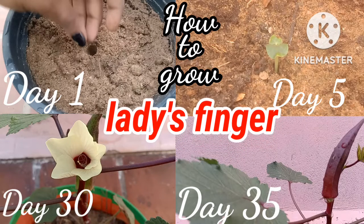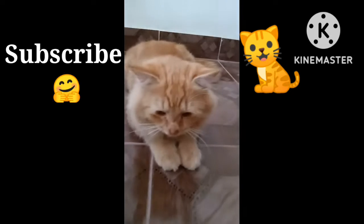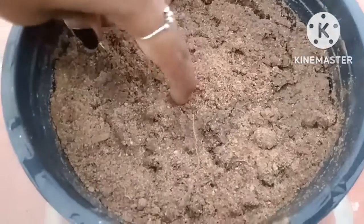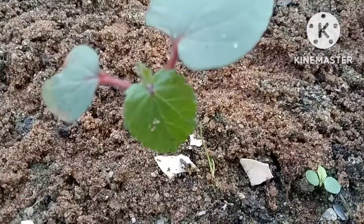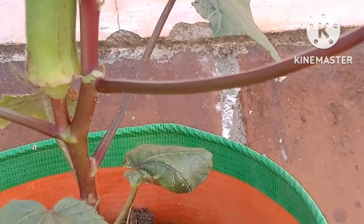Hello friends, how are you? Every Wednesday at 5:30 AM I post a gardening video. If you like my videos, subscribe to my channel and share with your friends. In this video we will see how to grow ladies finger plant from seeds. It is a beautiful plant with yellow flowers and it will be very interesting to grow.